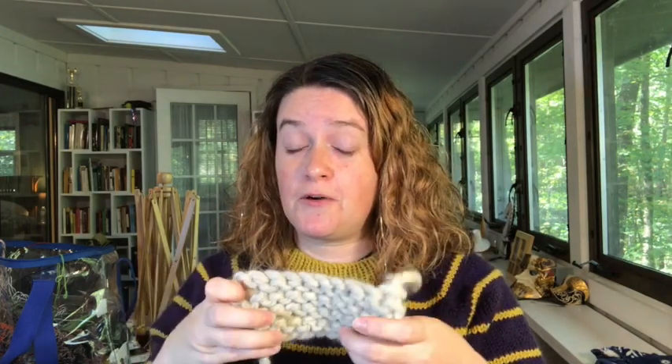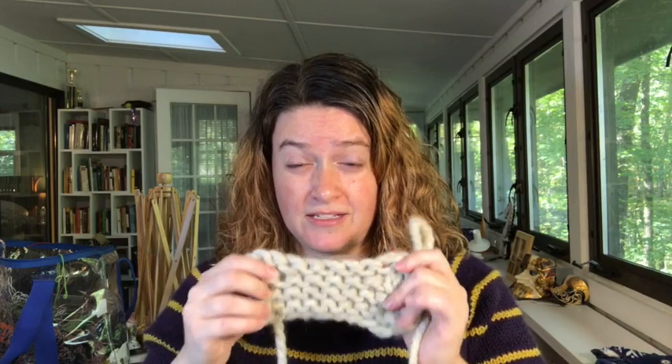Thanks for coming along on that journey. If anything, my bind off is even stretchier than my cast on down here — which is usually the opposite, since bind offs tend to be tight. Not twisting things is a really great way to keep this stretchy. Let me know in the comments: do you want to see a different way to cast on or a different way to bind off? I do one of these a week and love suggestions. If you haven't subscribed yet, consider it — you'll get alerts when the next video comes out, especially if you hit that little bell. Give this a thumbs up if you liked it, share it, and as I always say: may your crafting be filled with joy and confidence!